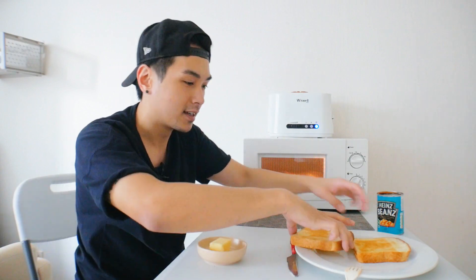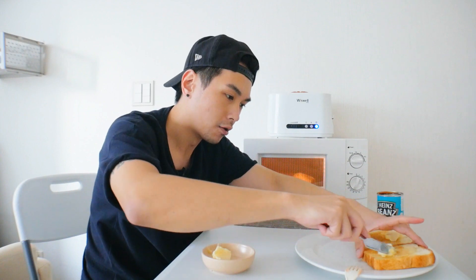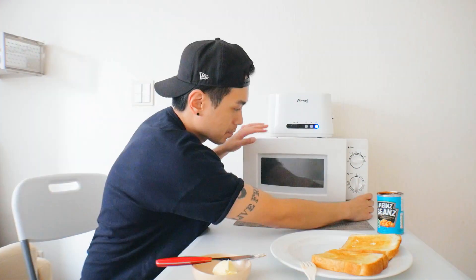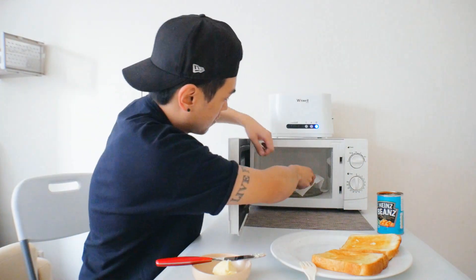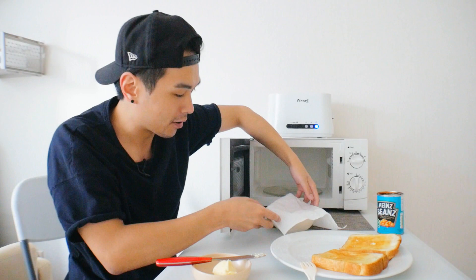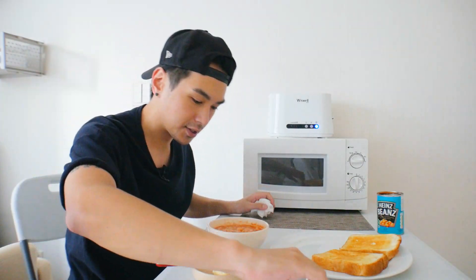Got that nice toasty texture. I'm a butter guy, you know. Oh, that's hot! I think the beans are about done though — yeah, they got a good little steam coming off them.